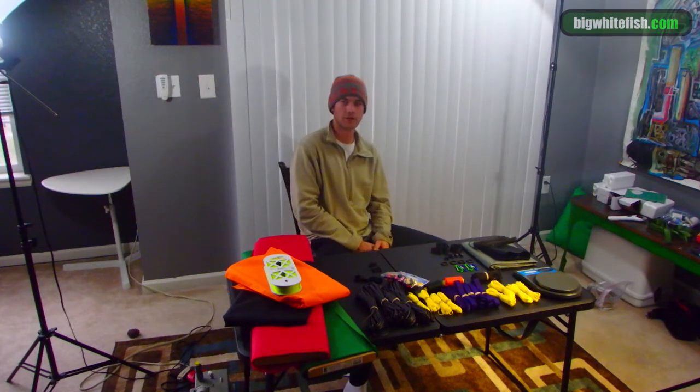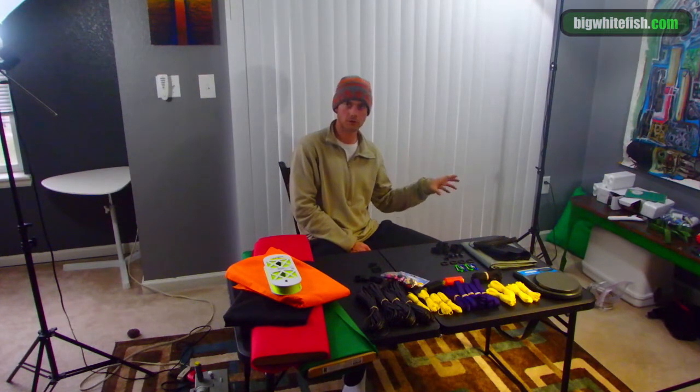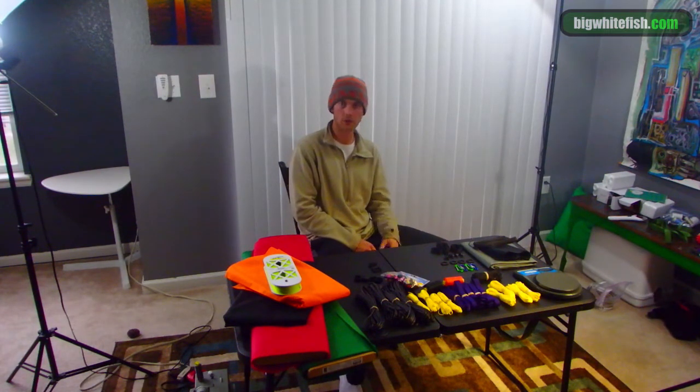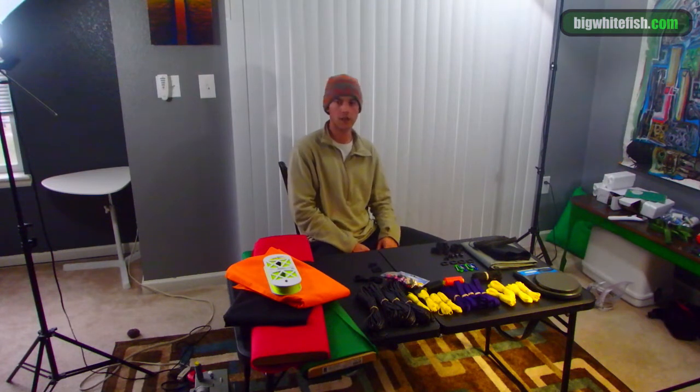I will try to get it done in as timely a manner as possible so that you can build your own for this season. Thanks for stopping by — as always, subscribe to my channel and check out my website bigwhitefish.com. All of these videos will have a sister article where I usually go into more detail, and there are also downloads, hiking trails, and all kinds of stuff. Hope to see you there, and good luck.